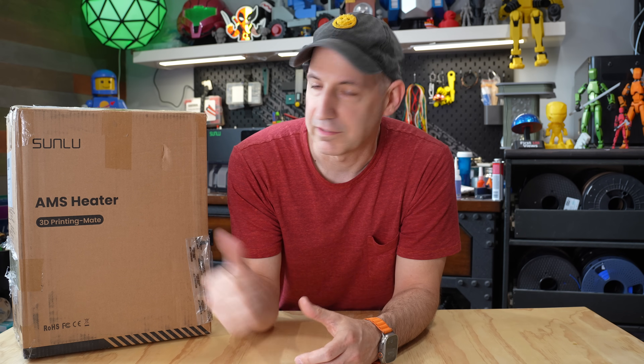Welcome to the channel. This AMS heater just showed up on my doorstep from Sunlue. It's a pre-production unit that's launching later in July, so let's take a look and see how it works.